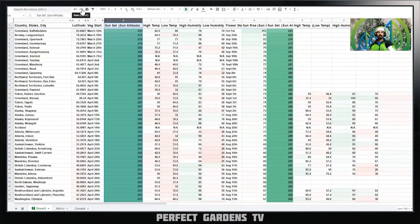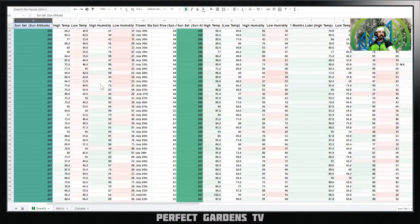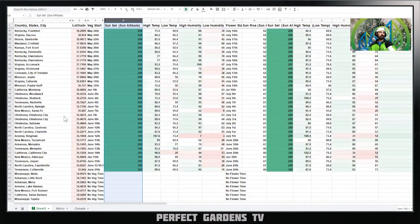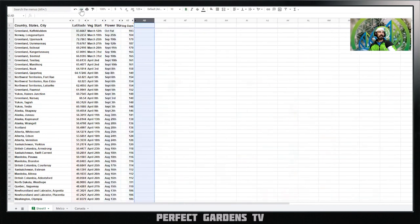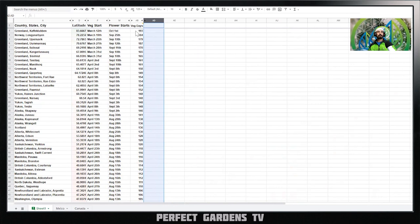The Excel spreadsheet we're going over actually has close to 10,000 separate data points, going worldwide — cities and states, everything across the board. It doesn't just go over latitude; it goes into the angle of light, how the sun comes in, high temperatures, low temperatures, humidity, things along those lines. Today, all we're going to be covering is a few main data points: your latitude, when your veg starts, when your flowering starts, and the total number of days your plants can be in veg outdoors.